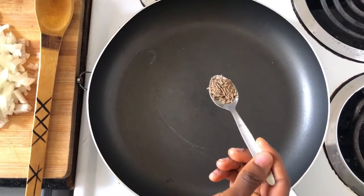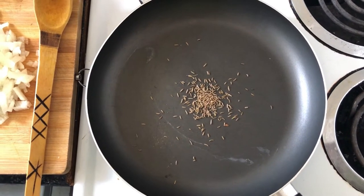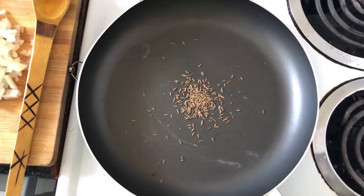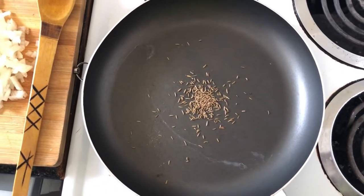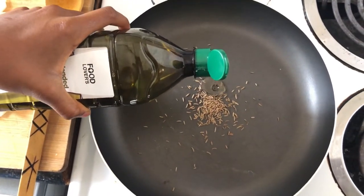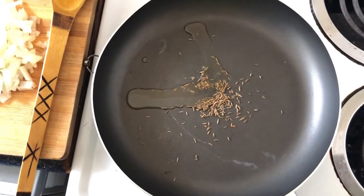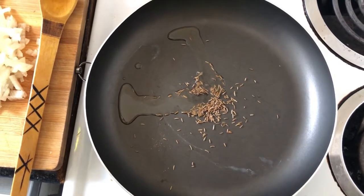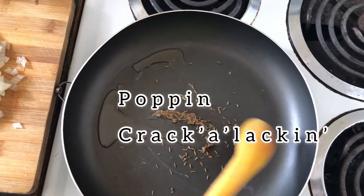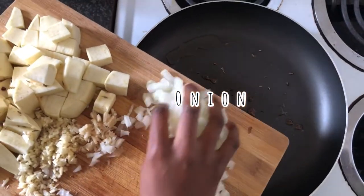I'm first putting in a teaspoon of cumin seeds to temper them. For those of you that don't know what tempering is, it's basically heating your spices for a while before you add in the rest of your vegetables. This helps to really sharpen the flavor of the cumin seeds, or whatever spices you're tempering. I'm going to let them temper in a little spoon of olive oil until they start popping, then we're going to add in the onions.